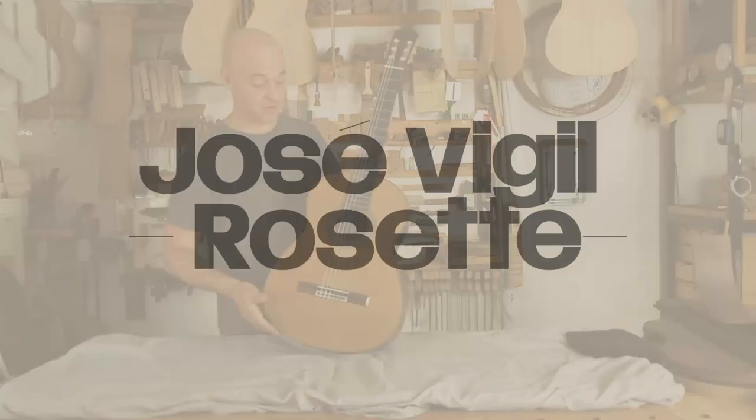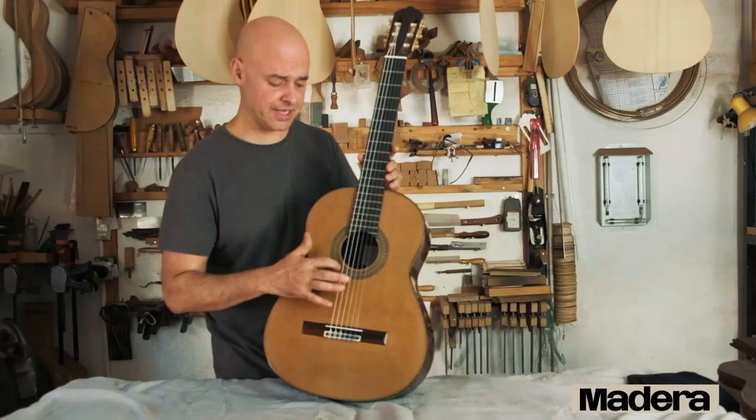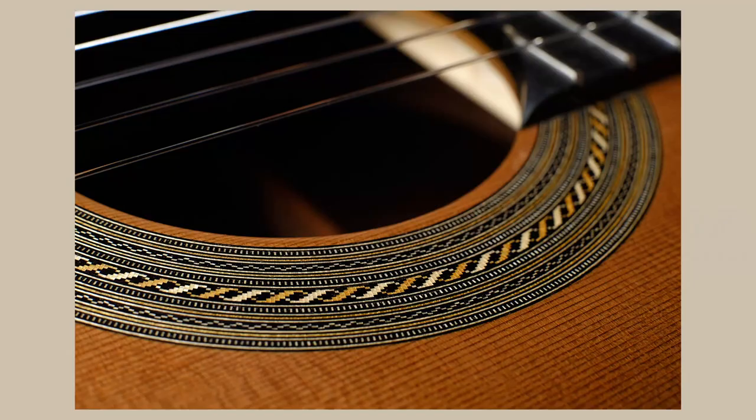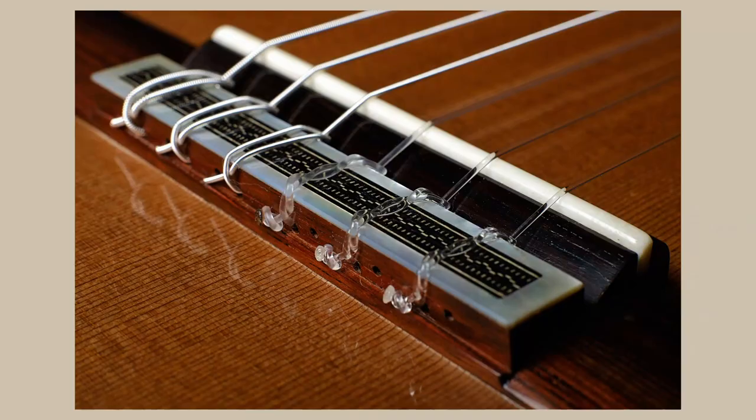The rosette on this particular guitar is the one I use for all of mine, and I have been using it for four years now. It has my mosaic as a central motif and two more mosaics on each side. All of it is 0.3mm thickness for every veneer. The same motif is also repeated in the tie block for the bridge.